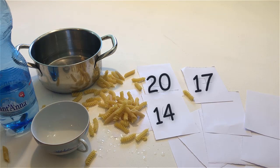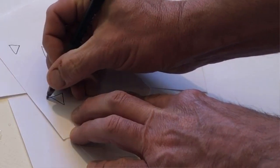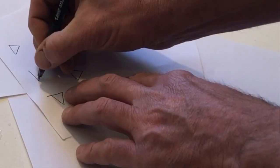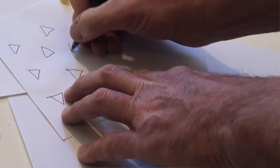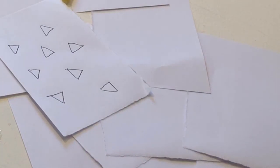Now draw some triangles on a piece of paper. That's not enough. Draw some more. That's enough.